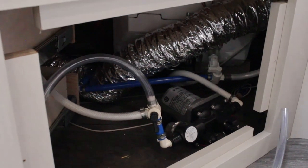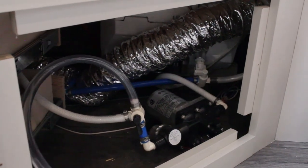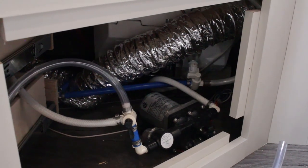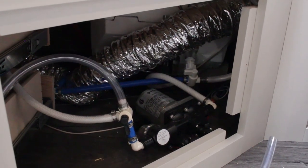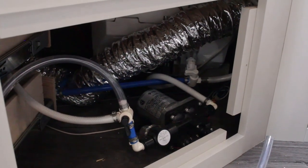After you've bypassed the tank, take your siphon hose, turn it on, put it in your jug of antifreeze, and turn on your water pump — it'll suck antifreeze into the system. Go to each faucet one at a time and open it up until antifreeze is coming out. Once antifreeze is in all your water lines and spigots, your unit is winterized.